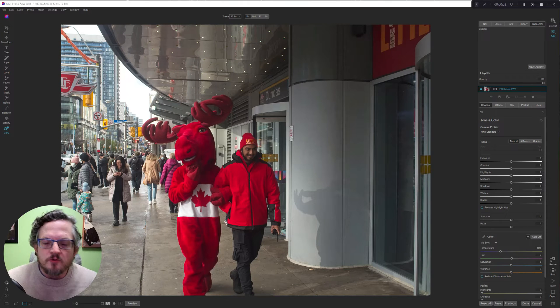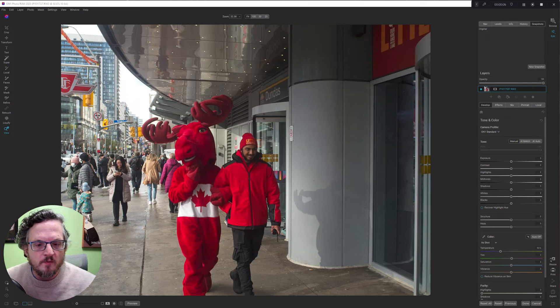Hi, I'm Sean Smith. This is Sean Smith Photos, where I edit street photography and occasional travel photos in On One Photo Raw.